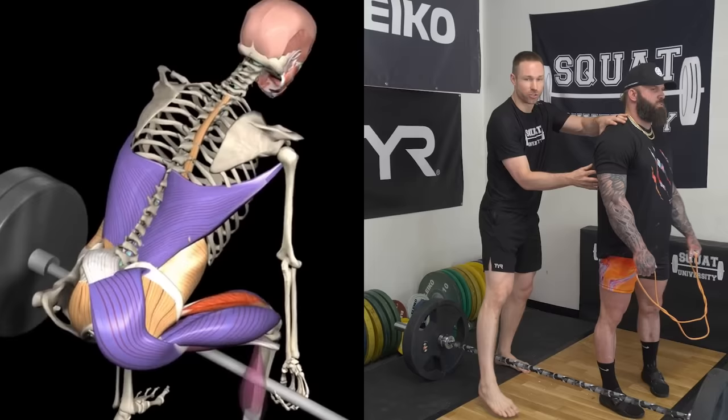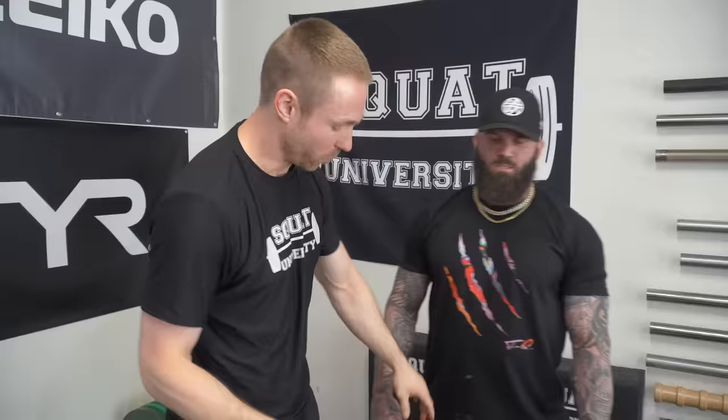Tip number two is how you optimize your lats — these big muscles on the backside of your body — to keep your spine safe and also create a ton of stability to help you lift more weight. Here's a drill I first learned from elite powerlifter Chris Bridgeford. We're going to take a light band and put it across your shoulders. One of the things that the lats do is they help depress and extend the arms back to create stiffness within the trunk.